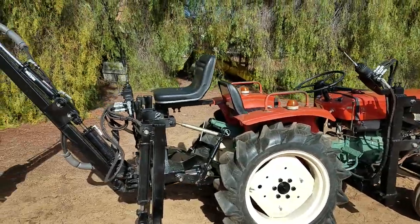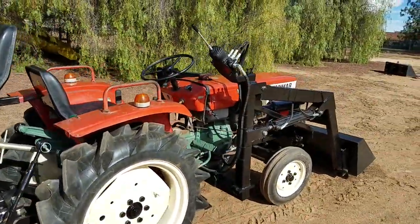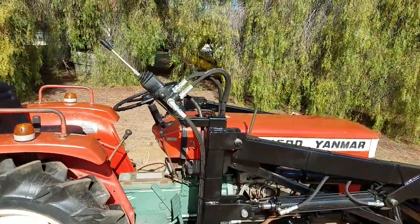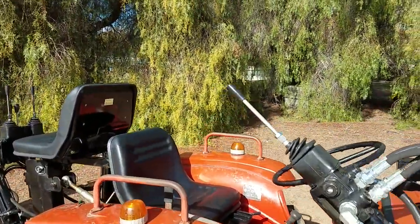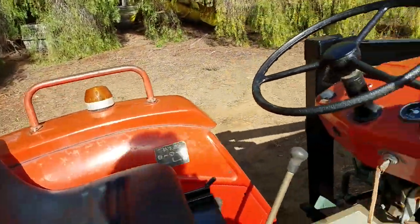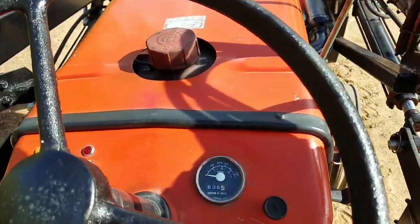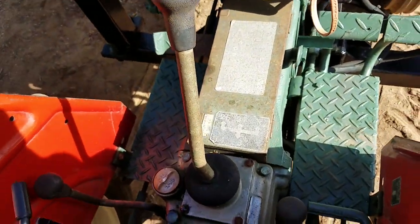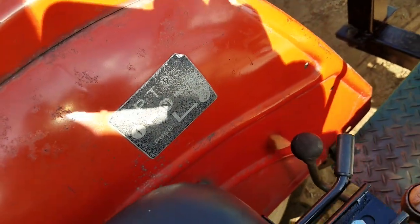Nice shape, brand new. The tractor is in excellent shape — nice all-around tractor. It's got a brand new seat on it. Low hours, 636 hours on it. It's got eight gears, a high and low, and a three speed PTO.